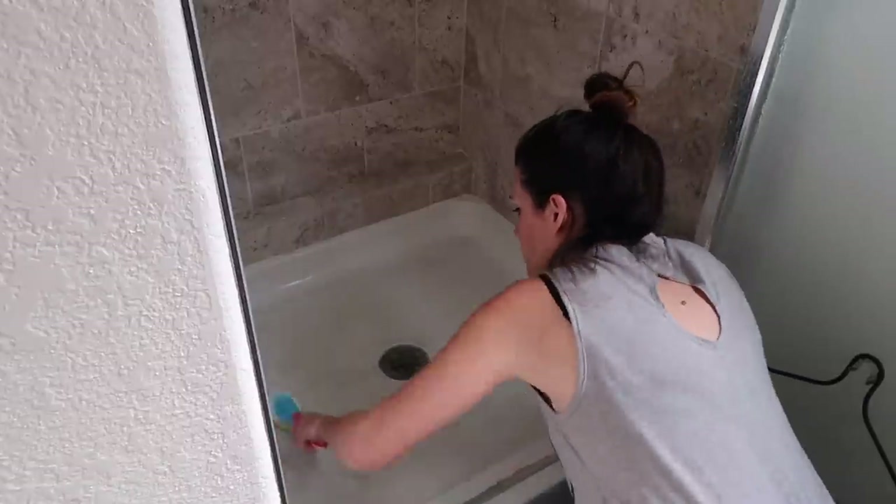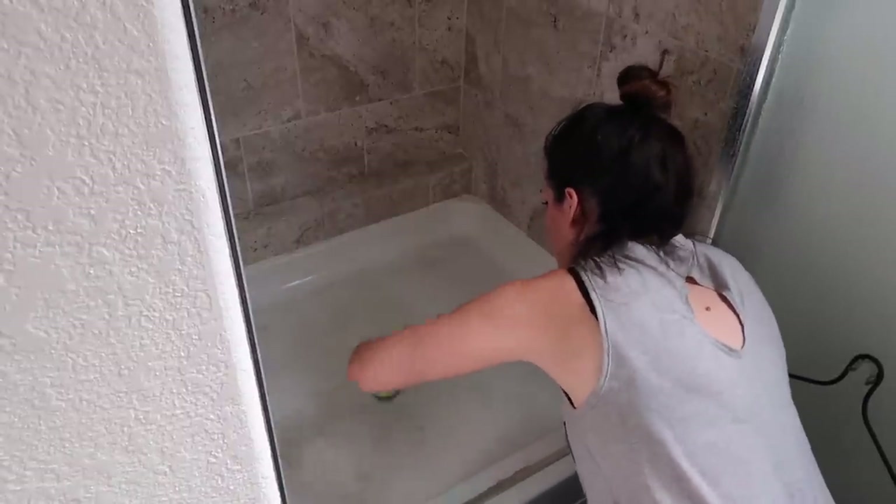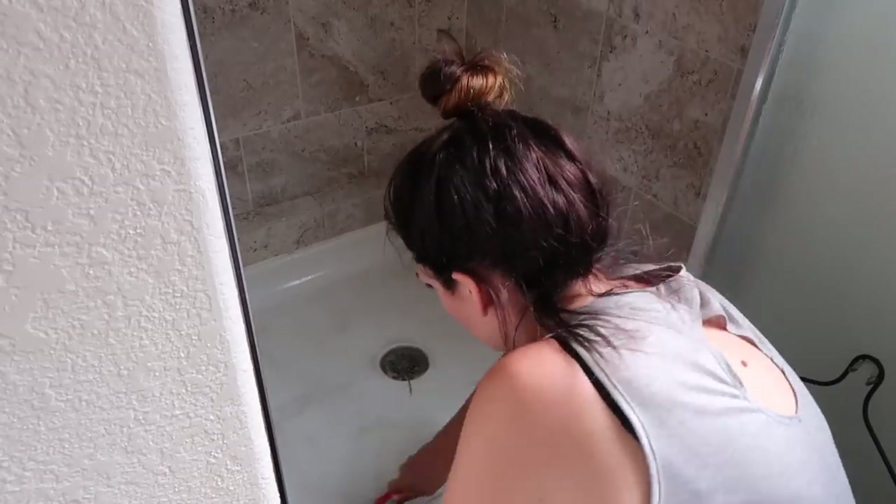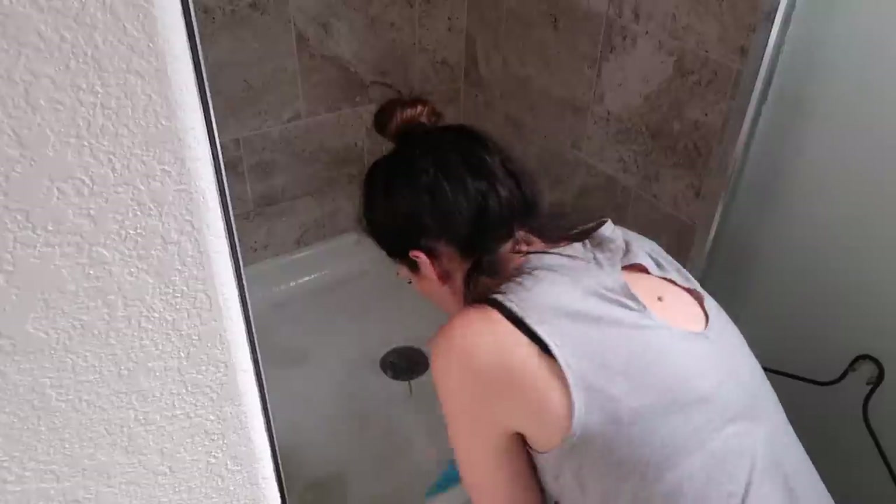These are my little hack for people who seriously hate to clean, because I never clean my showers besides using one of these while I'm in the shower.